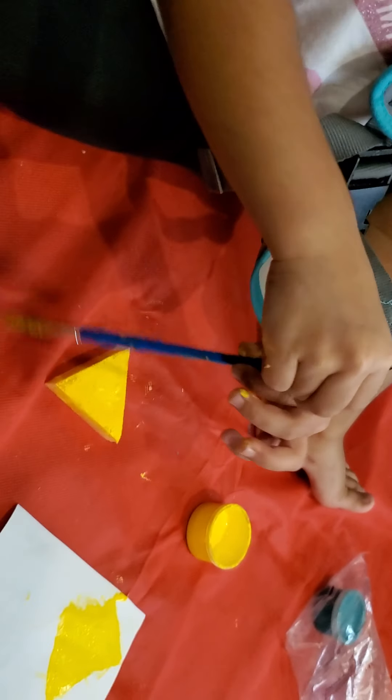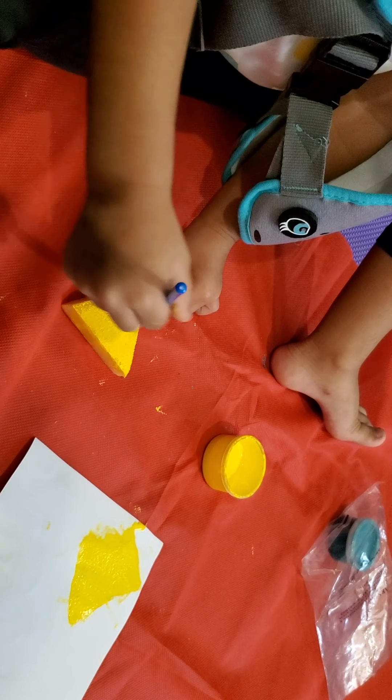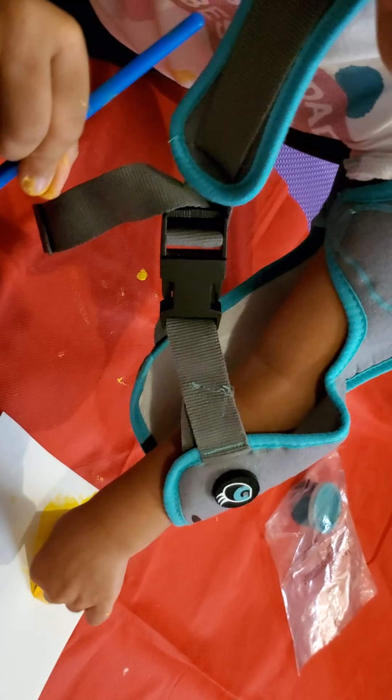What are you doing? Just painting my hands and my triangle, and then after that, what will you do? Wash hands. You wash hands.